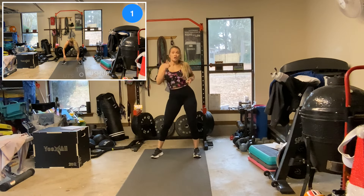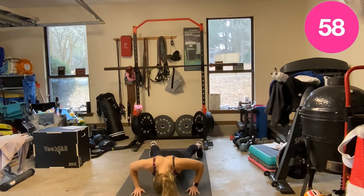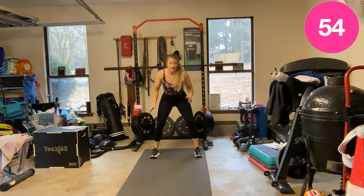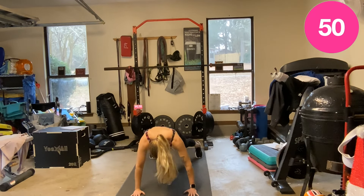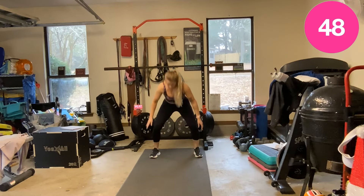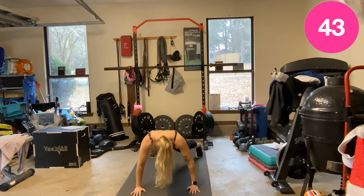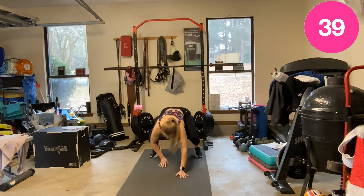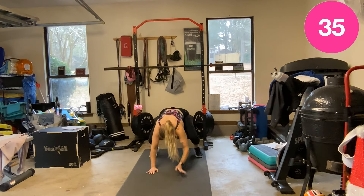In 3, 2, 1 — down, walk out, push-up, walk back in. You can do these against a wall or drop to your knees for that push-up. Back up. Good job, come on. One minute of work, move at your pace.